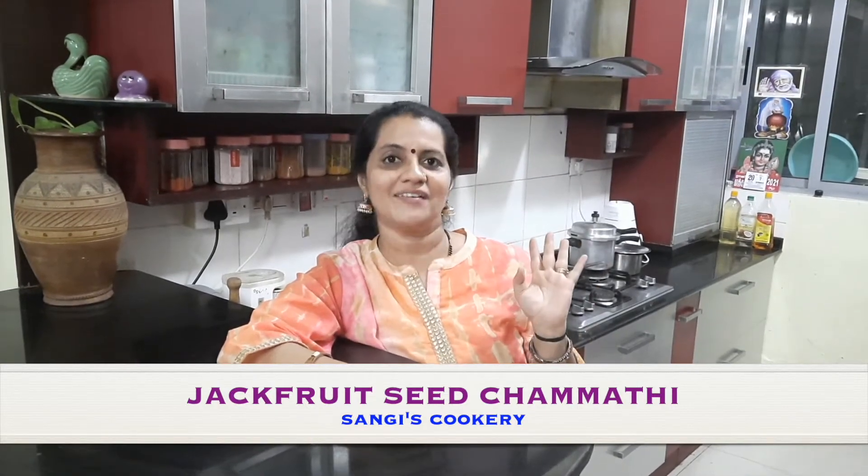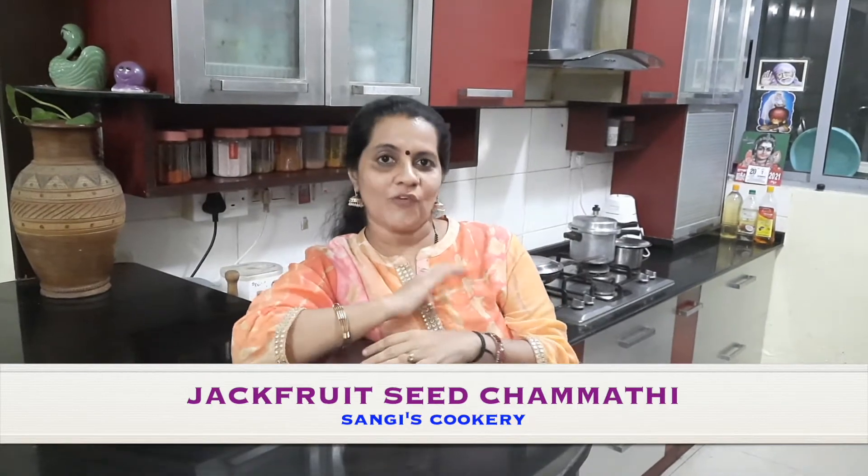Apart from the advantages, believe me, if you are going to make the chammandhi or chutney like this, it is going to be a very different recipe and I hope you will all try it out. If you are watching my video for the first time, I would request you to subscribe to my channel and click on the bell icon for further interesting recipes.